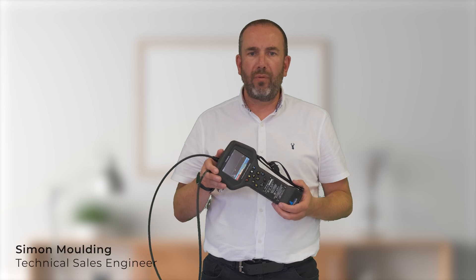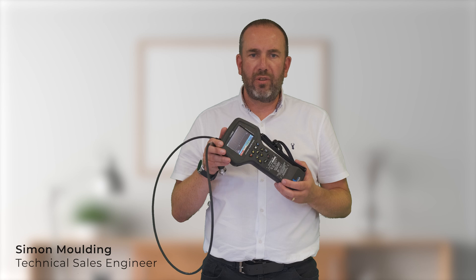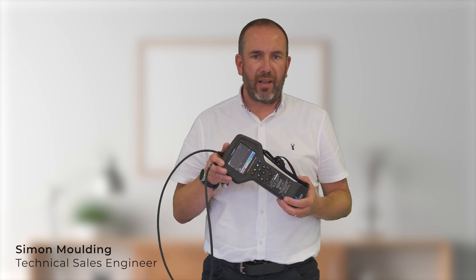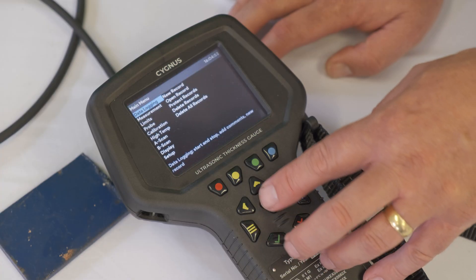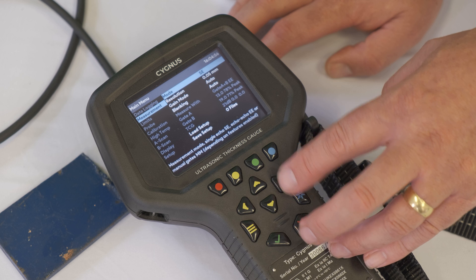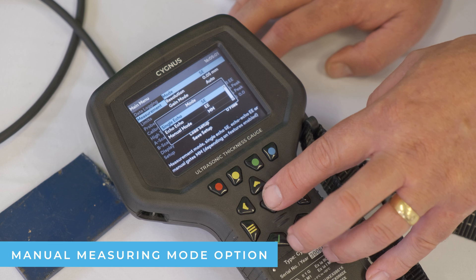It has multiple modes. With a single crystal probe there's a multiple echo mode, which is good for materials that are uncoated and for coatings up to 20mm thick. With the twin crystal probe you've got the single echo mode, which is good for uncoated materials, and the echo-echo mode, which is good for materials that have got a very thin coating.